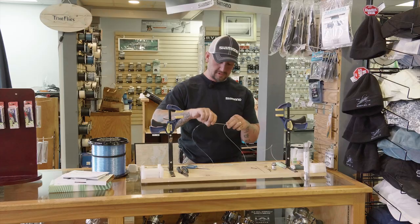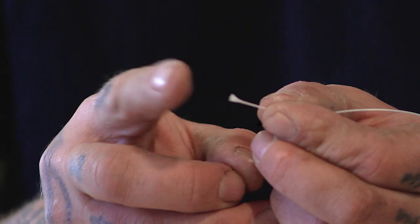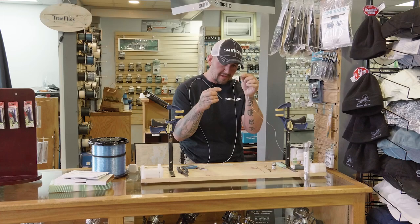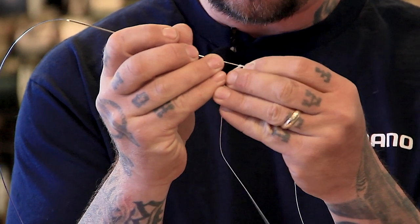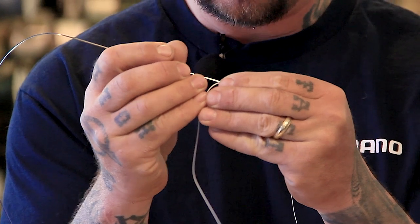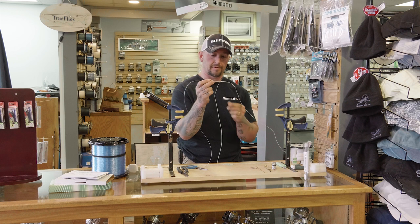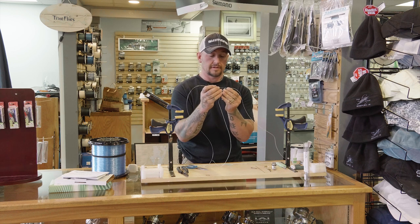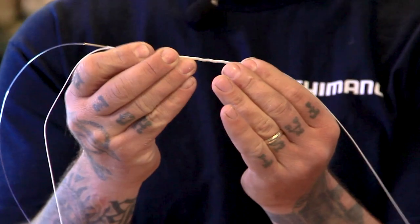Take that hollow core needle, bunch up the braid itself, and create a little honeycomb so you can penetrate it. Then work the tip of your splicing needle inside the hollow ace to get a purchase. You're going to work it up about three feet into the line — just gently work from the tip and it'll slide right through.